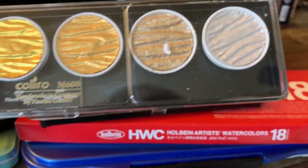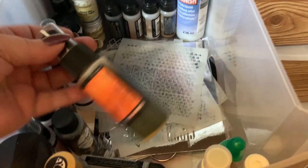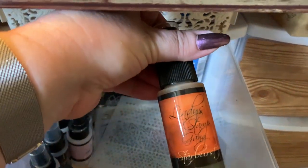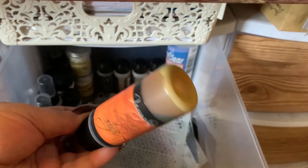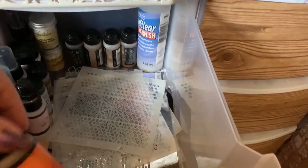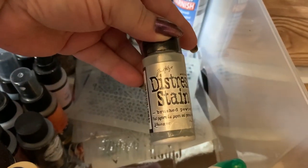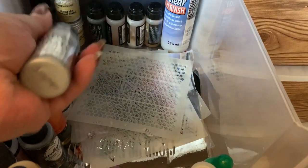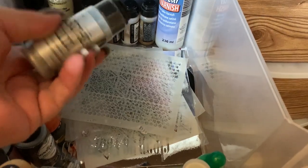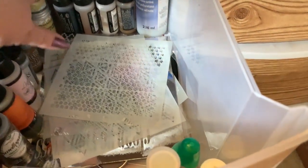The other stuff I have down in here are Lindy's Stamp Gang sprays — they're very pigmented mica stains. They have water in them and a powder down at the bottom, you shake it up and then they glisten like gorgeous stuff. I also have Tim Holtz distress stains — they have like a dauber on them like you would use if you were playing bingo, and you put this on card faces.